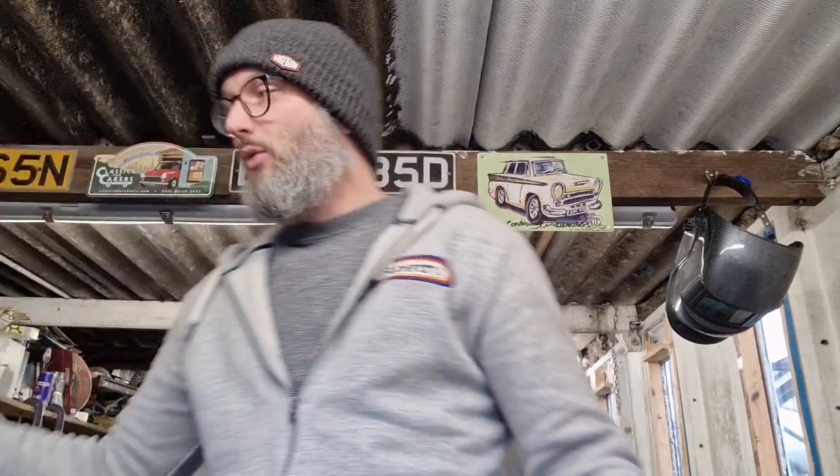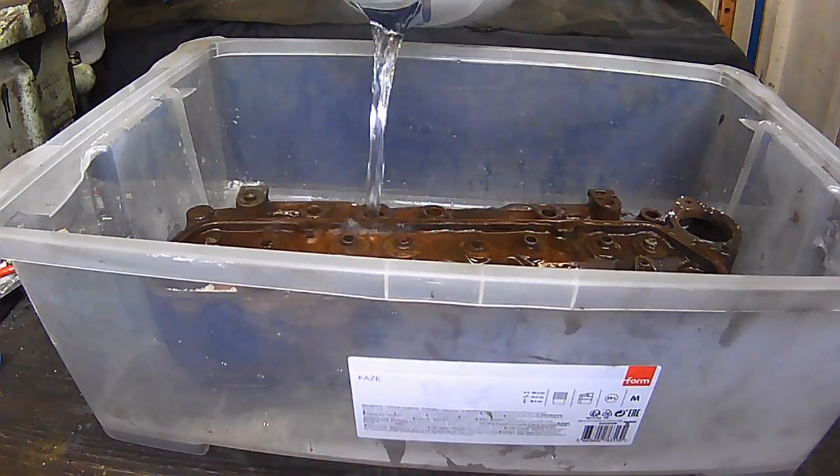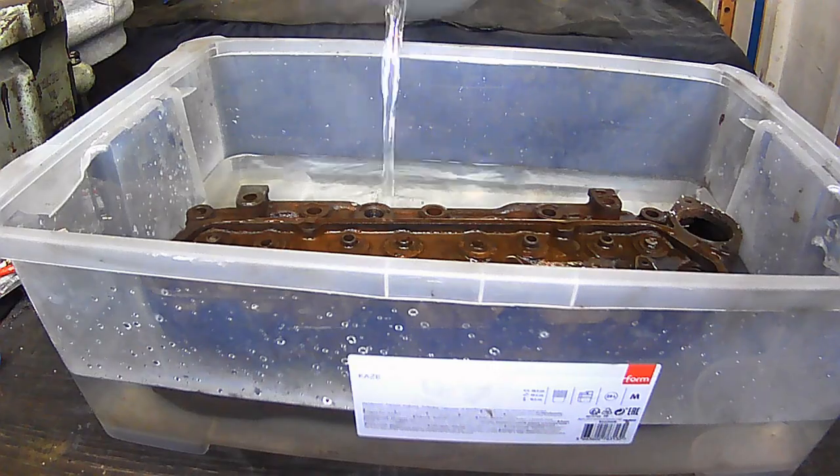So what I have is this citric acid - really cheap, get it from the supermarkets for a couple of quid. The intention is to put this in a bath - not our bath, because my wife would kill me - but this plastic box here is going to serve as a bath. I'll put the head in, probably put something underneath it so it's raised up a little so the water can get around it. I'm gonna put some warm water in and about 150 to 200 grams of citric acid, mainly because of the size of the bath and the head, and leave it for a few hours.